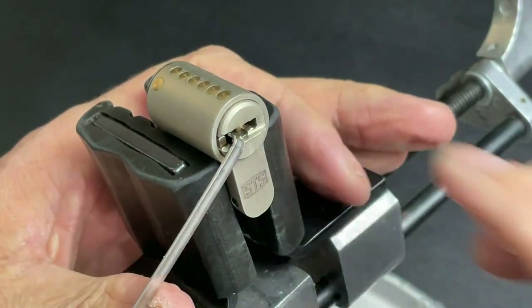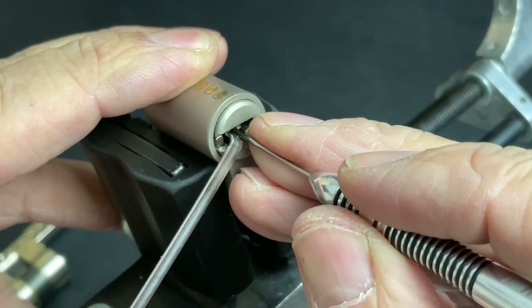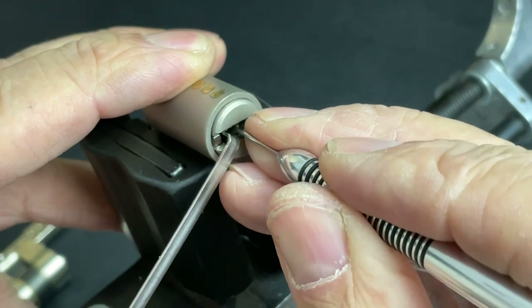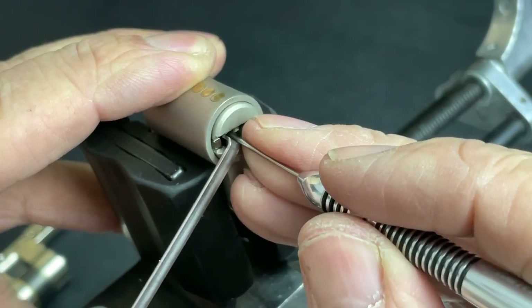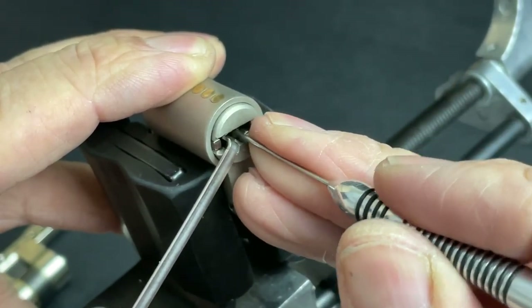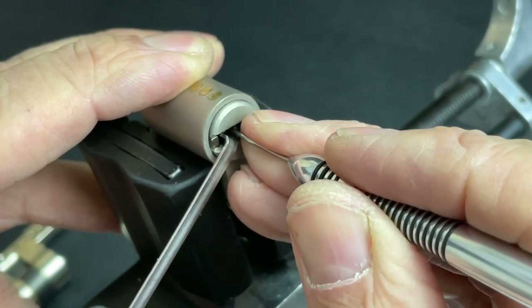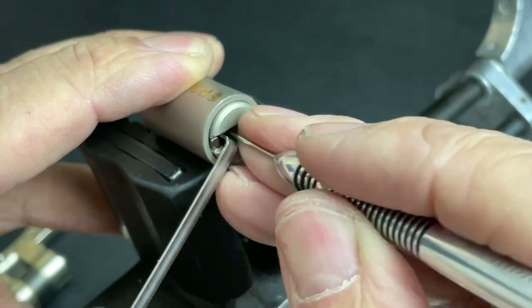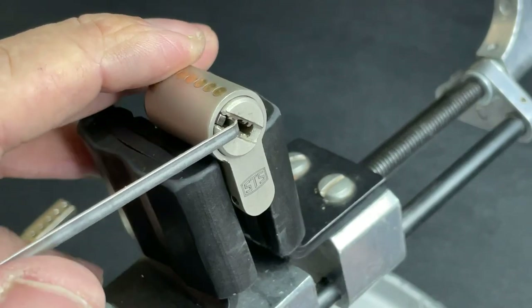Going to hold that with a side tension wrench and remove the pick. Now going through the right bank with the same flat flag. Nothing out of one, little click out of two, nothing out of three, nothing out of four. Five's binding tightly. Just slipped off five — nice little click out of five. Back to the front, nothing out of one, two feels fine, three feels fine, nothing out of four, nothing out of five. Back to the front again — one's definitely set, click out of two, three feels fine, four is binding — just slipped off four. One, two, three, four — just going to release the tension slightly.